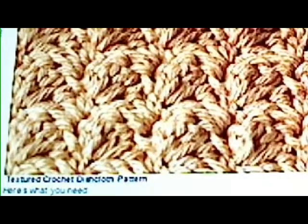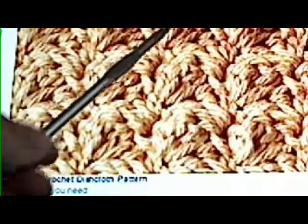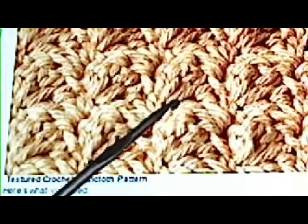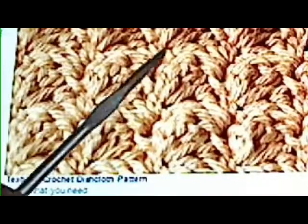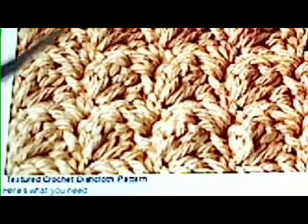This is a little pattern I got from Petals to Picots, picots dot com. It's a textured dishcloth design and it's very simple. It's one single crochet and two double crochets — one single crochet, two double crochets. Then they turn and go back in that direction with one single crochet, two double crochets. And it gives you this crisscross kind of growing flower type pattern.